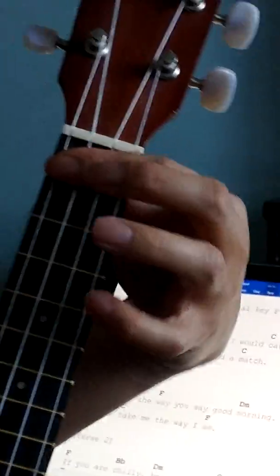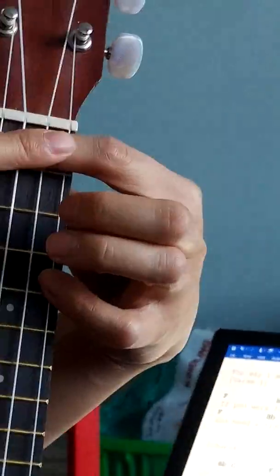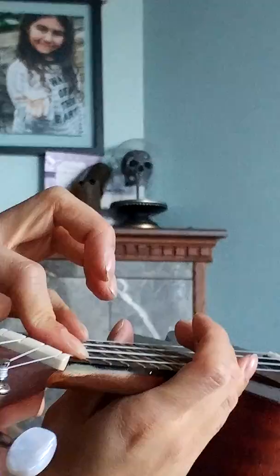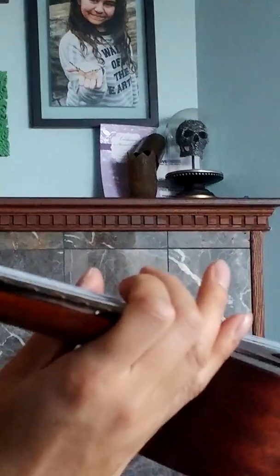The C sharp will use the index finger to do a barre chord. So you were having problems with the C sharp chord today, which is hard — don't worry about having problems. Make your hand flat like this, because you were pressing it like this, which is natural to do. But you've got to make it like a plank of wood that's flat.